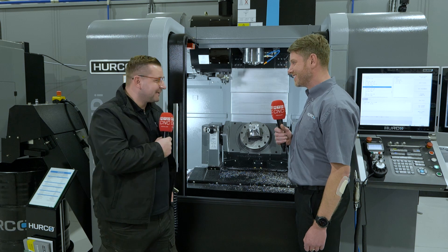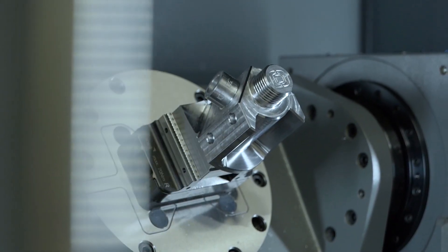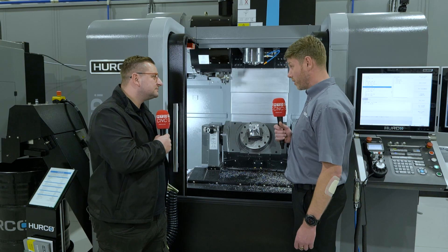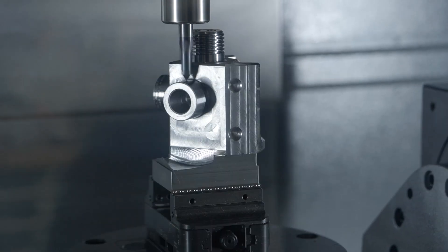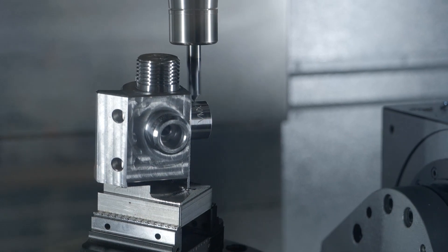I just want to point out this part now — this part was programmed completely off the machine. Yes, this was done completely conversationally by one of my colleagues for this show. It uses a bit of rotary, so we're using fourth axis features along with full five axis, and I think there's a little bit of simultaneous in there as well.